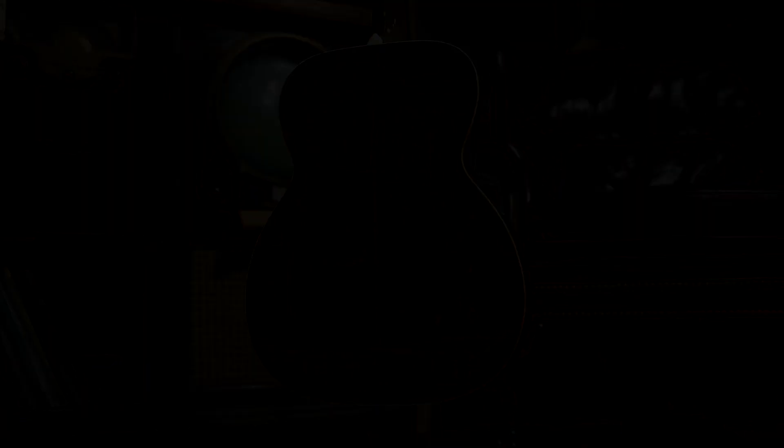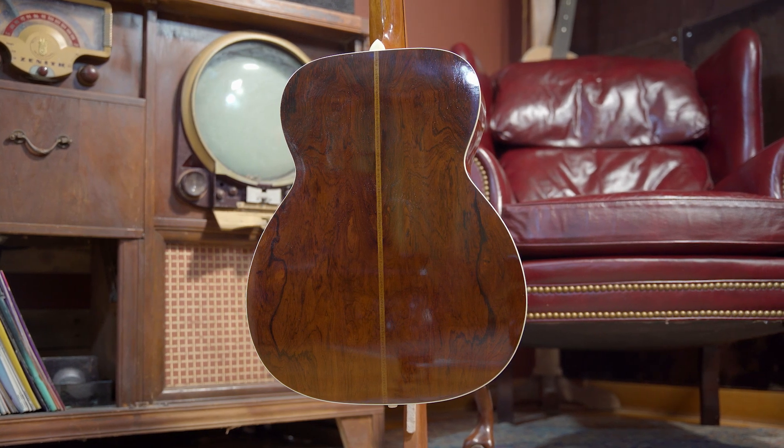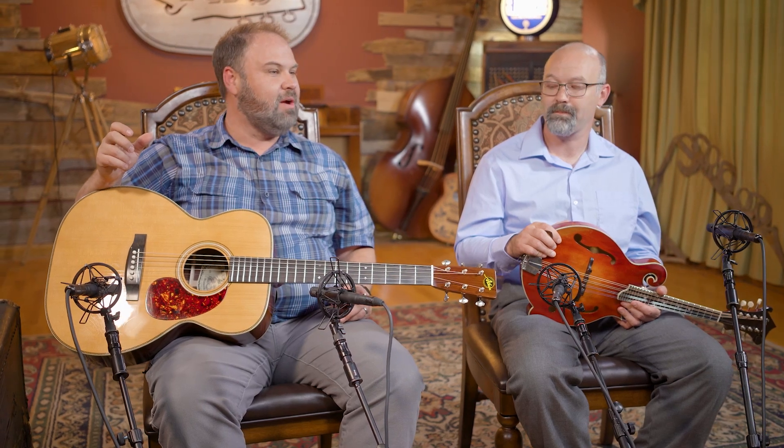What makes this one super unique is an absolutely gorgeous set of Madagascar Rosewood, and the Pre-War spec is what gets you into that. Alistair said it's probably one of the most gorgeous sets they've had, and he wasn't lying. It is an absolutely beautiful set of Madagascar Rosewood. This one also features an Adirondack Spruce top. It's probably one of the biggest, meanest, vintage-sounding Triple O slash OMs I have played. I really like this a lot.